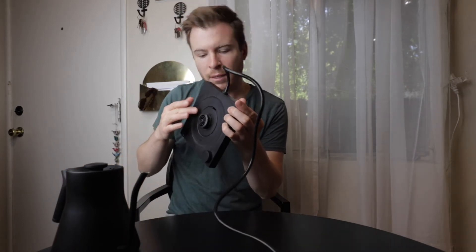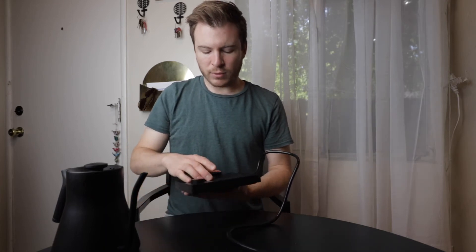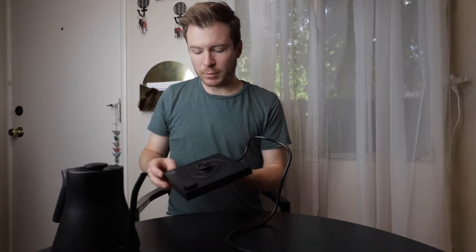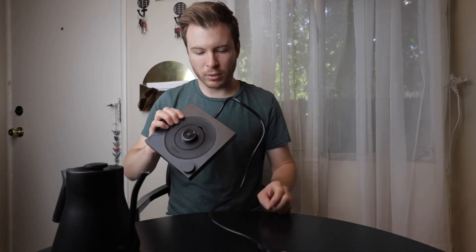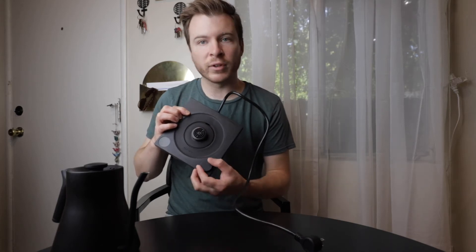The base right here has a nice rubberized material as the pad, so when it's sitting on there heating up, it's going to stay quiet, and it also just feels nice and stable. This does have one button to rule them all — you push it to turn it on and you turn it to adjust the temperature.